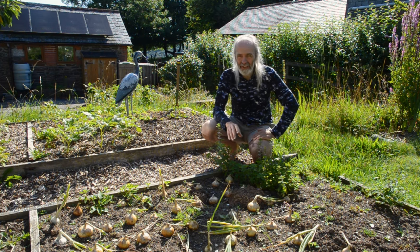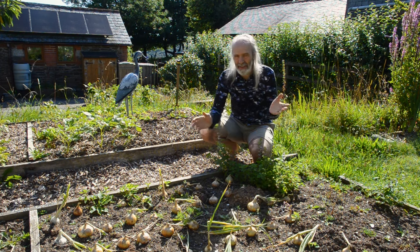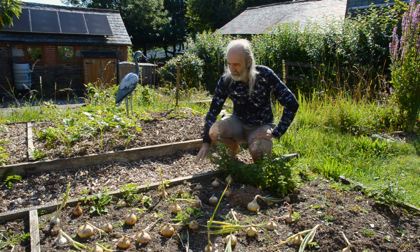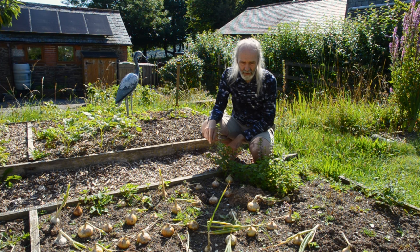This year we were fortunate enough to get a big pile of woodchip in the wintertime that we've used in various places in the spring. We had enough to put down some chip on top of cardboard on the paths in between these beds in the vegetable garden.